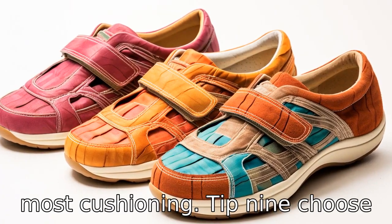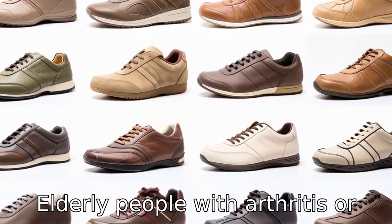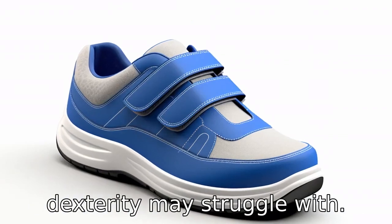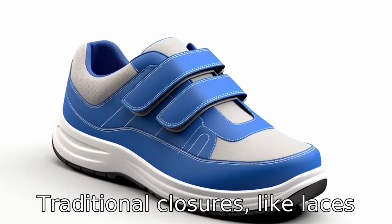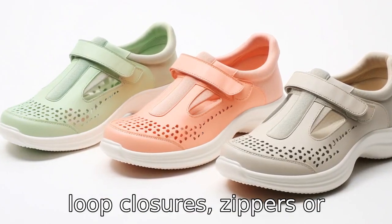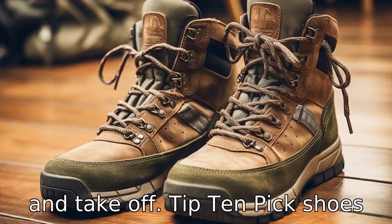Tip 9: Choose shoes with easy closures. Elderly people with arthritis or other conditions that can limit dexterity may struggle with traditional closures like laces or buckles. Shoes with hook and loop closures, zippers, or slip-ons can be easier to put on and take off.